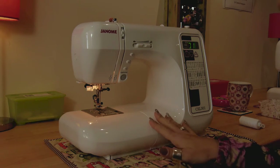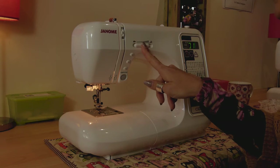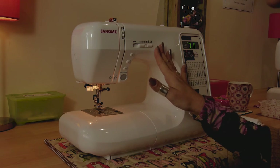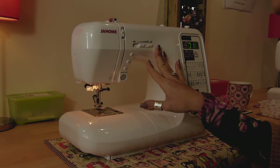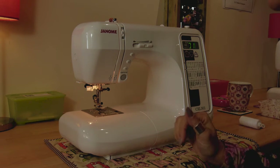The really nice thing about this particular sewing machine - this one is the Janome CXL301 - is that it has a tortoise and hare function, which means you can slow it right down or have it go as fast as it wants. That's really handy if you're letting youngsters use your sewing machine, or if you're doing a part of your sewing that has an unusual curve and you want to go nice and slowly.